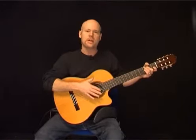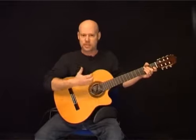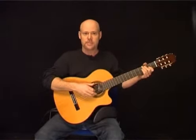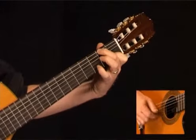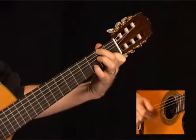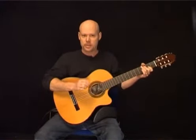You can count this: 1 and a 2 and a 3 and a — keep that rolling triplet feel in mind. The first measure sounds like this: 1 and a 2 and a 3 and a 1. So we have a rest on the 1st eighth note of the measure.